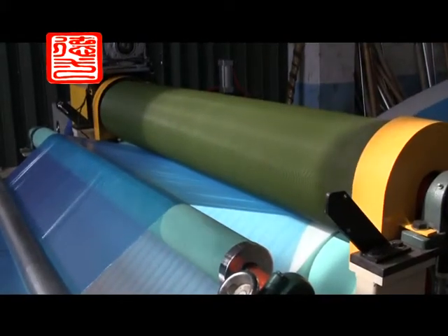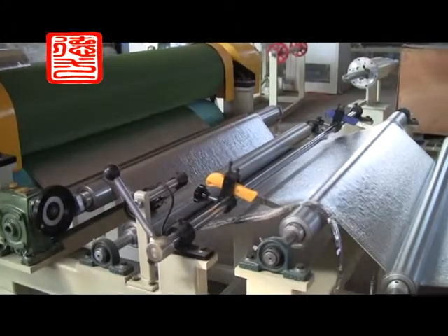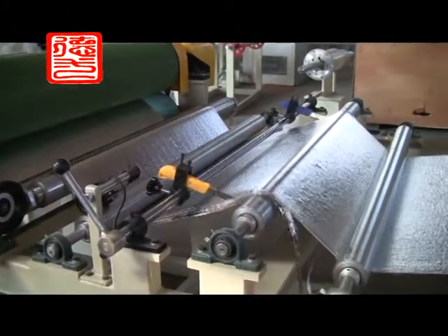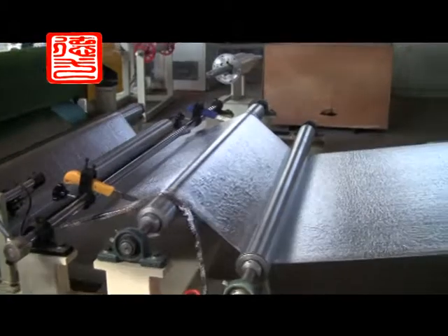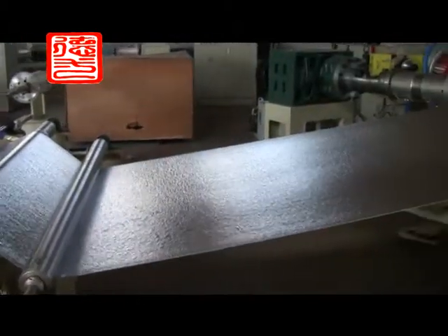This product is mainly used in the packing of top-grade appliances, floor cushions, glass, and china.